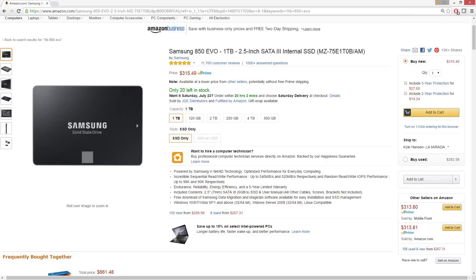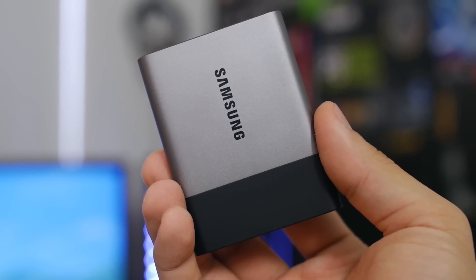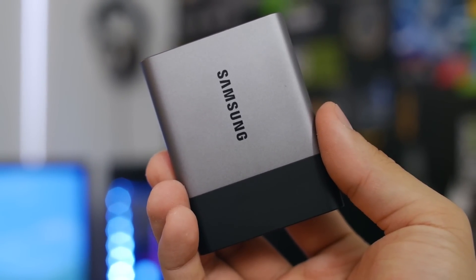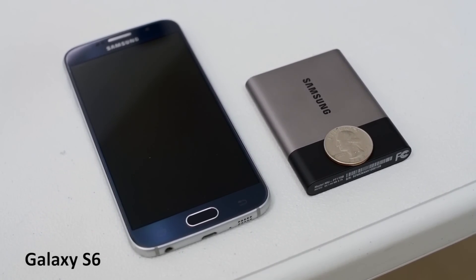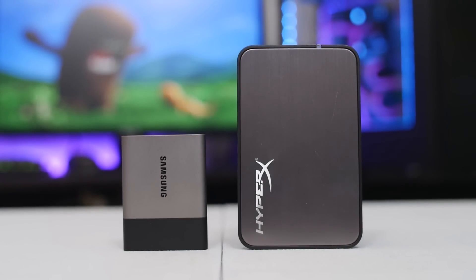Right now, the 1TB 850 EVO goes for just $0.314 a gig, which is twice the rate most DJs should be making per gig. But if you're looking for a speedy external storage solution, the T3 packs in some nice features that an internal SSD being used as an external device simply does not have. For starters, with a weight of 51 grams and dimensions of just 78x58x10.5mm, the T3 is super compact and makes other SSD enclosures seem bulky in comparison.